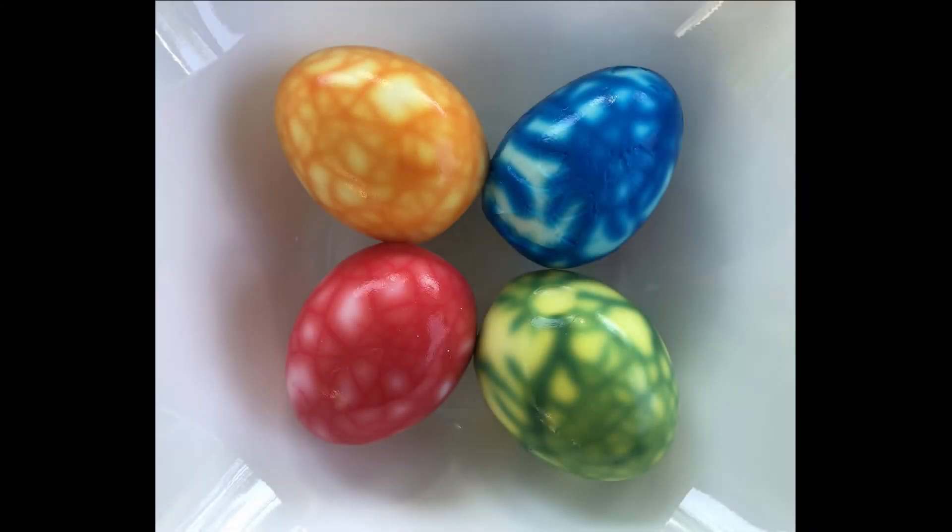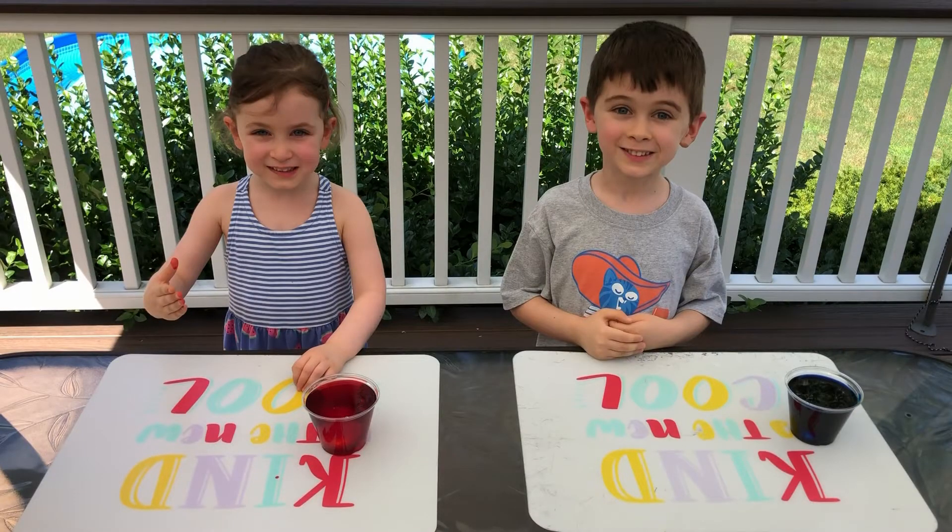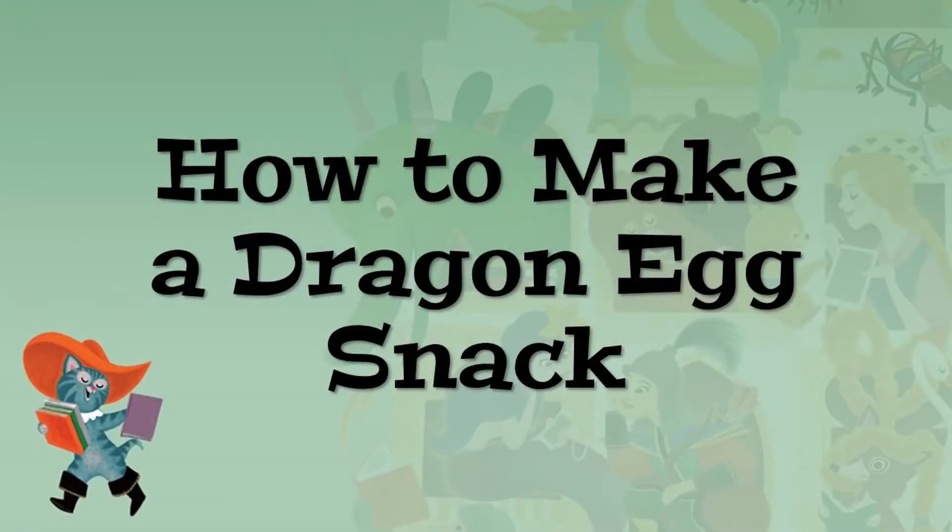Hello everyone, it's Miss Natalie here. In this video, my assistants and I are going to show you how to make a fun and easy dragon egg snack.